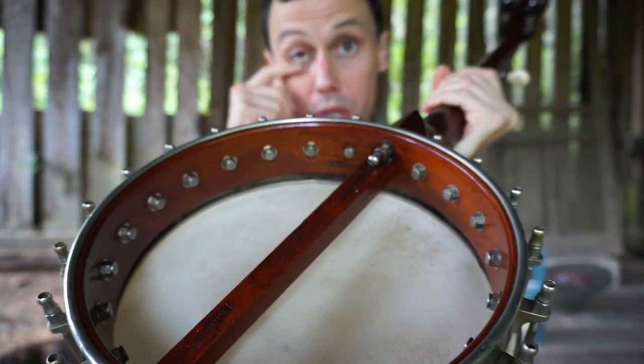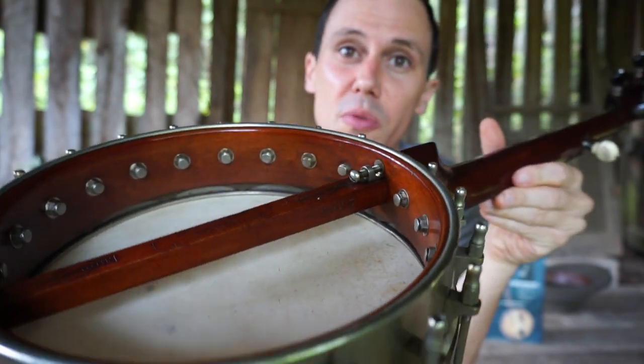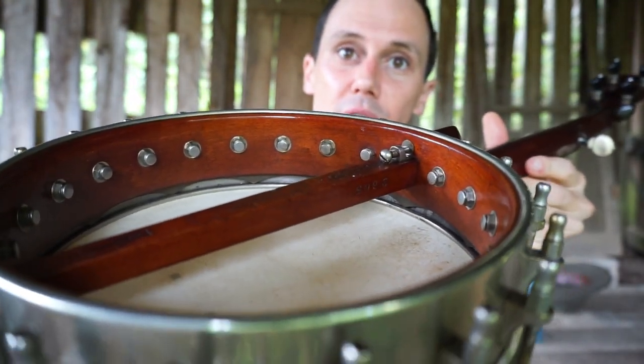That is that patented electric tone ring. And really, for a 9 inch short scale banjo, this little instrument sounds great. It's really one of the best tone rings anybody ever come up with. It's a great tone ring.